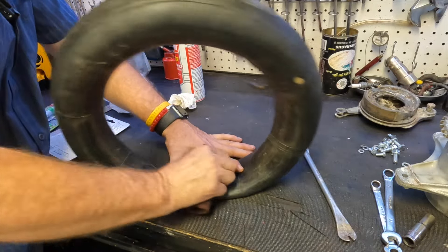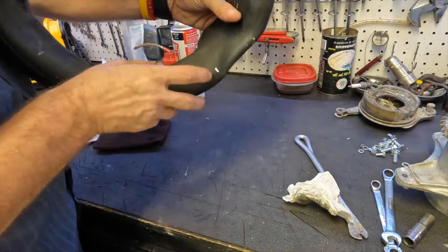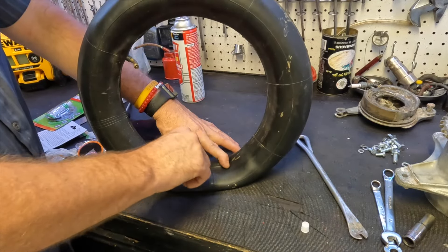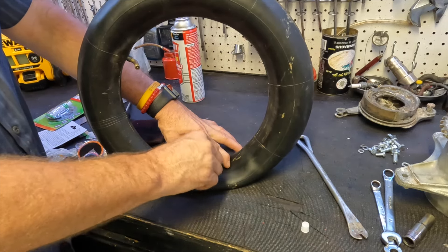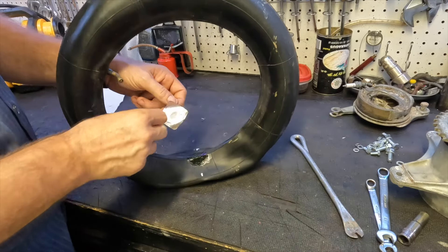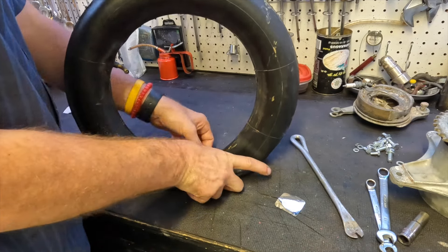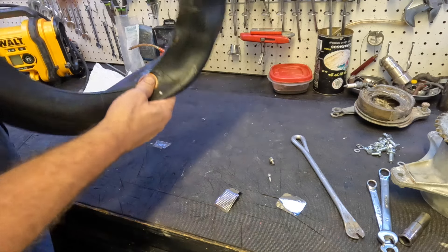Just using a little scotch brite to scrub it in really good. Okay, I just marked it — I know it's between these two lines right in there, so we're good now. Let's move on to the next step. Let's put a little rubber cement on here. I'm going to use a liberal amount because if a little is good, a lot's got to be great, right? Rub it around. We'll let it dry, then we'll put the patch on. Let's go ahead and peel the backing off and place it right on to where we think our hole is. Okay, now I can press down.